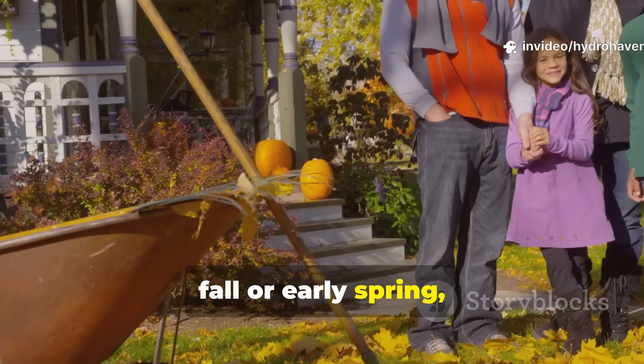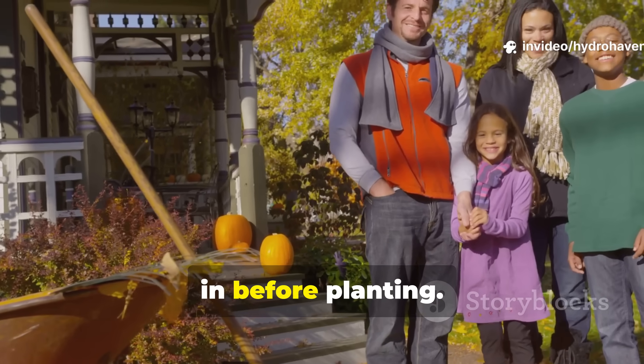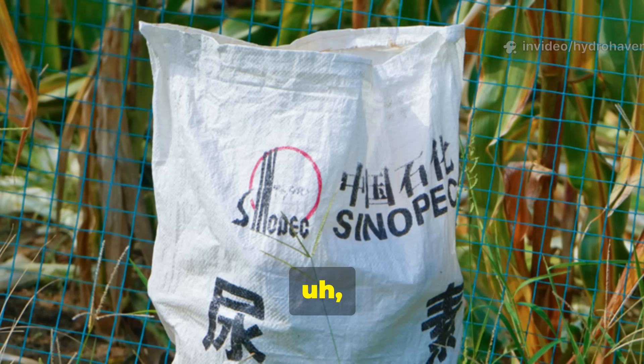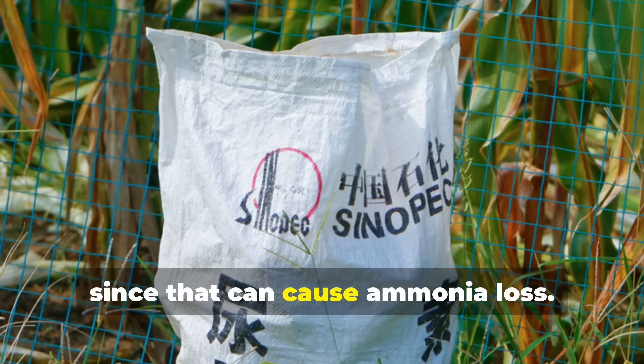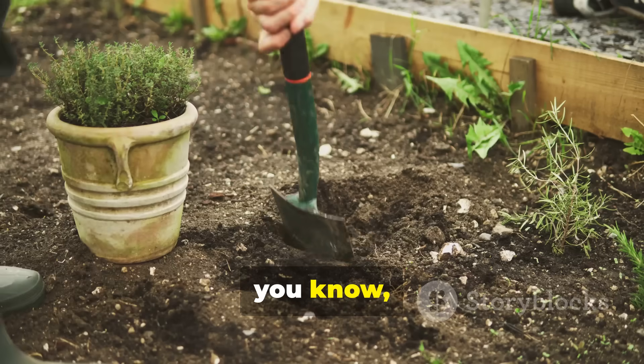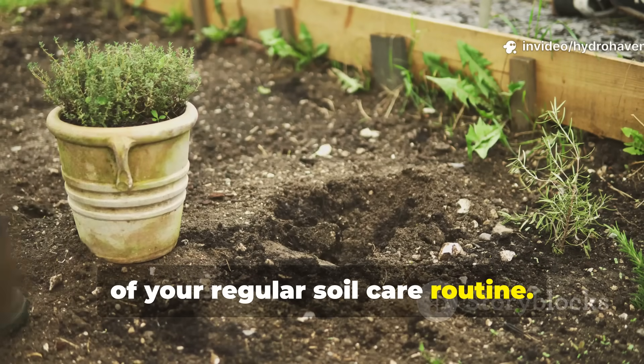Timing matters too — apply wood ash in the fall or early spring, giving those nutrients a chance to settle in before planting. And don't mix ash directly with nitrogen fertilizers, since that can cause ammonia loss. Keep it simple and spread it out as part of your regular soil care routine.